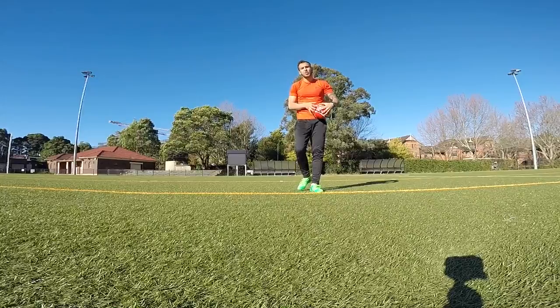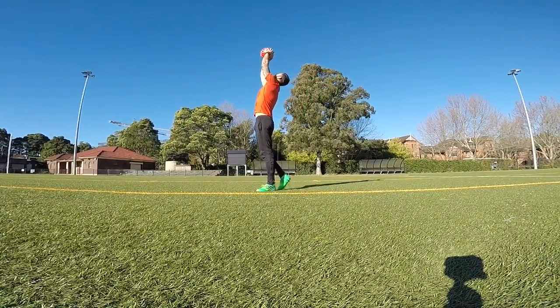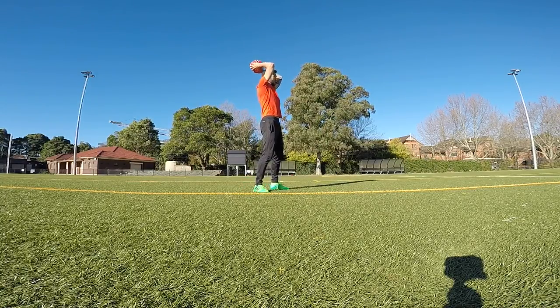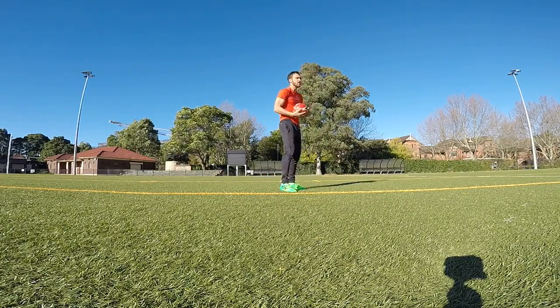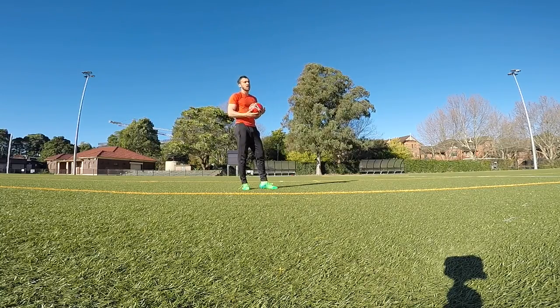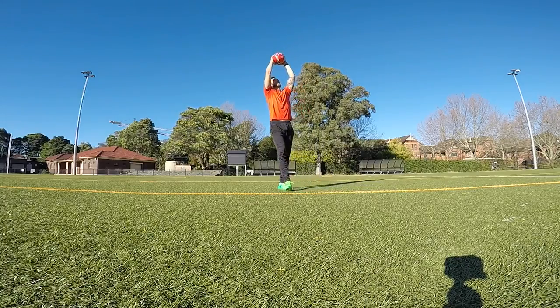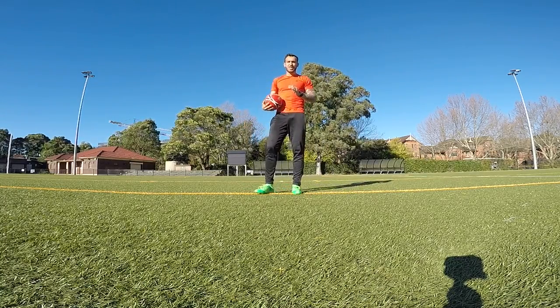Next technique and the last one of the foundation: high balls. Really high — not here, not here. A lot of keepers go like this — no, not here. With high balls you really want to catch the ball at the highest point. Just remember the very basic point: catch the ball at the highest point possible.